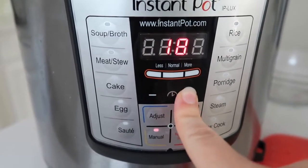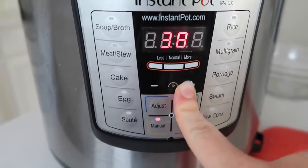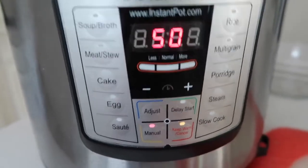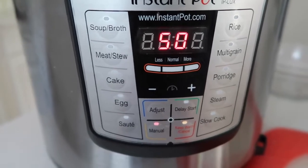You could also do normal pressure, or if you don't have an Instant Pot button labeled that, it's also high pressure. I'm going to go all the way up to 50 minutes — this is a three pound pork roast. If you have anything more than that, I would bump up the time. If you have something less, you could go down to 45 minutes.